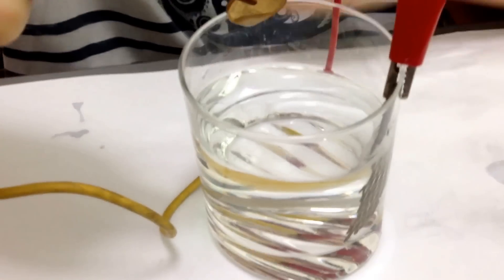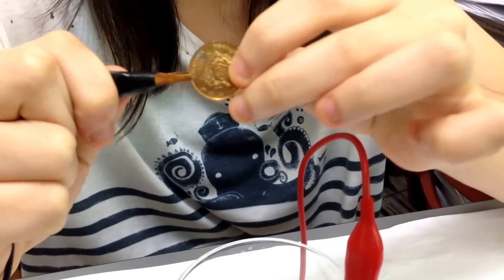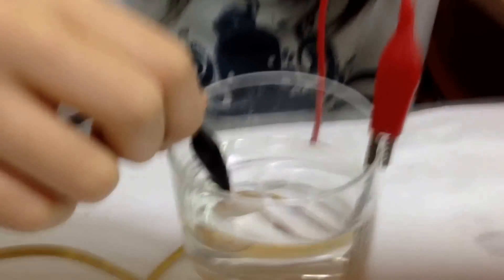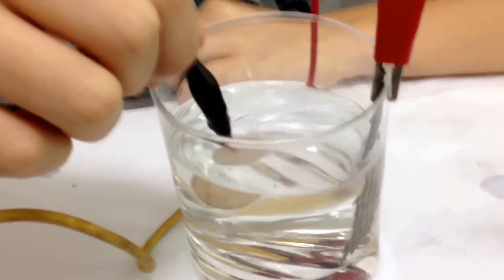Take it out and rotate. Relax, relax — how much relax. Don't worry, the gold will not run away. Relax, okay.